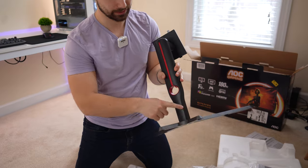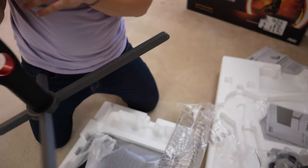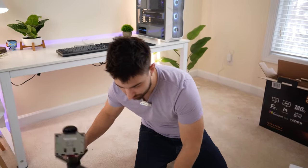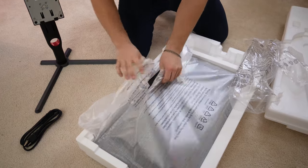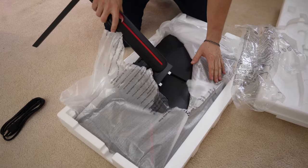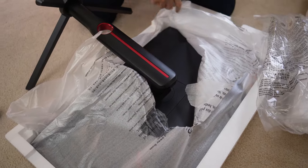The only thing I wish is that these pieces were the same color — one is a darker gray and the other is a lighter gray, which looks a little funky. But let's get to the monitor itself. I rip the packaging a little bit right there, and that gives you access to the lock-in stand. Line in those top pieces, press down, and there we go.